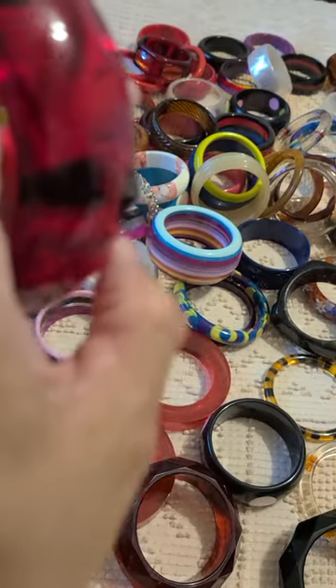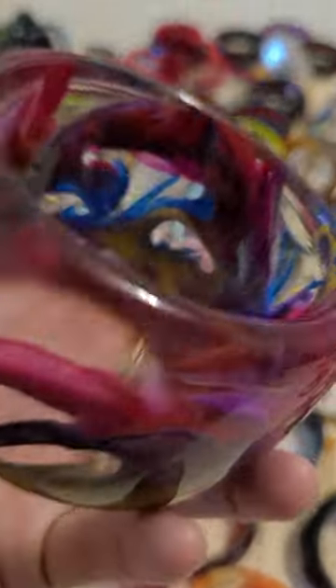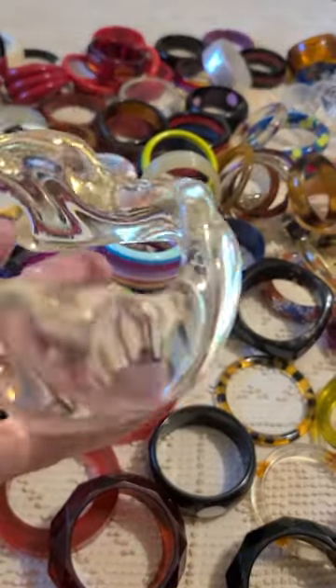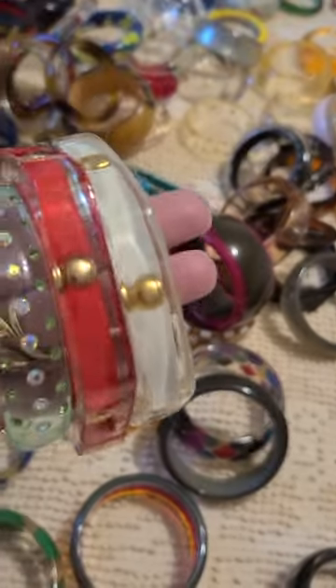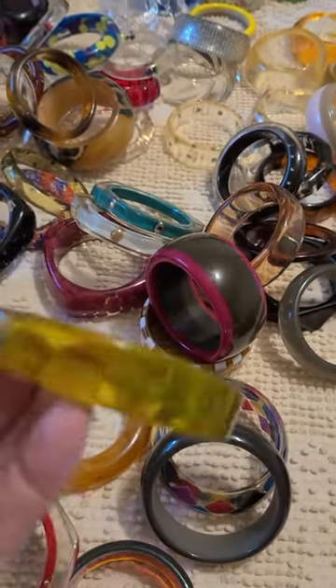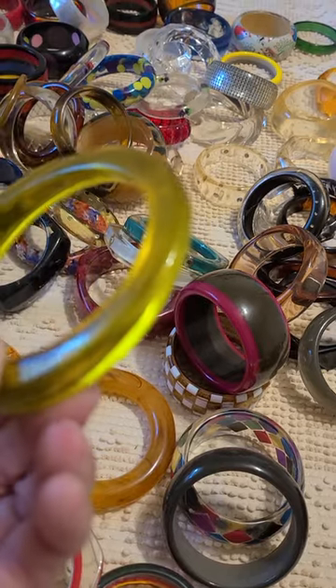As you can see, they stick up a little bit. I think this may be the only bangle I have that is signed — I can't find it right now, but it's there somewhere. Got clear lucite — this one, as you can see, is wavy. I like this one right here; it's kind of like a tapered style — thick on top, and then it tapers down to small on the bottom.